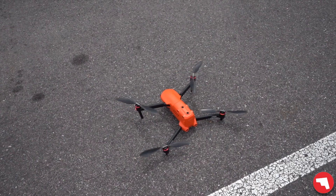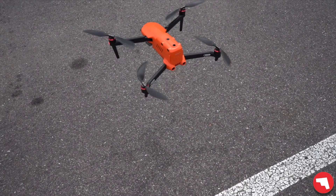Neither of these drones are radiometric, which is fine as long as you're not trying to run a report after.